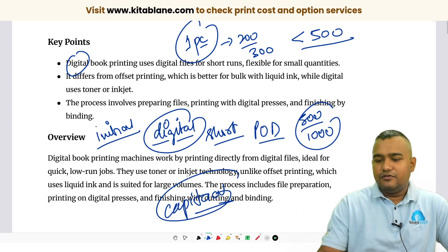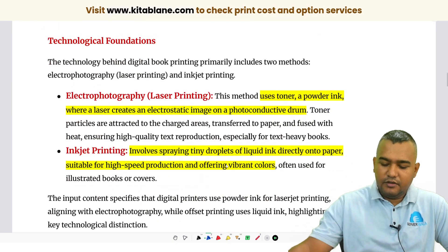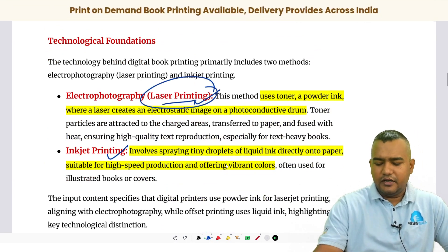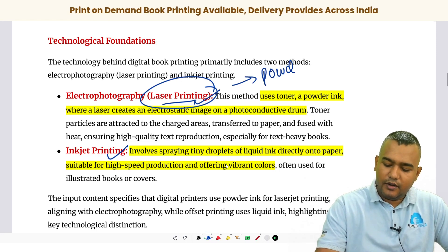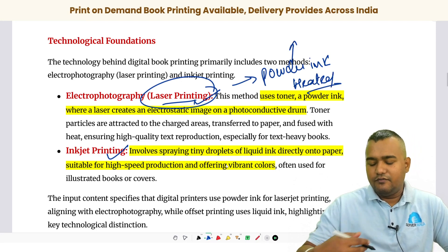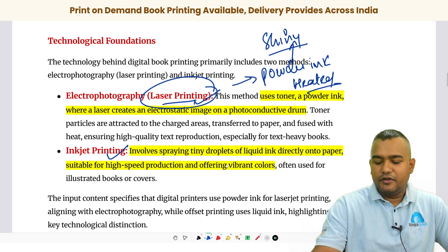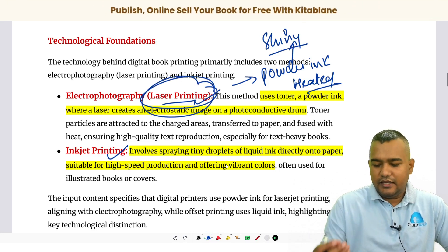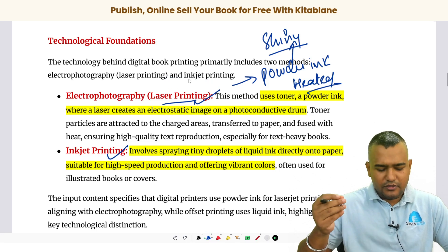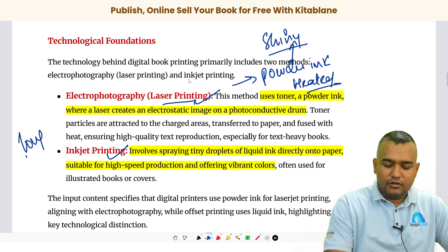In digital printing there are two different technologies. One is laser printing and another is inkjet printing. Most machines in the market use laser printing technology, where powder ink is heated and fused onto the paper. When fusing the ink onto the paper it is shiny, which is why customers prefer laser printing. However, over a period of time the ink might fade or form particles.